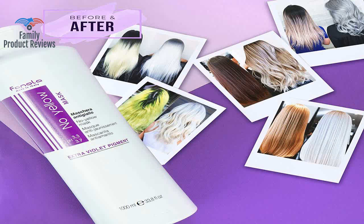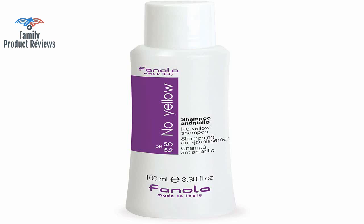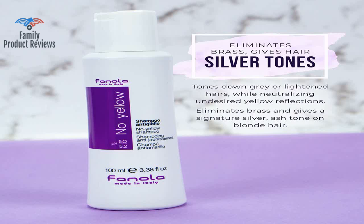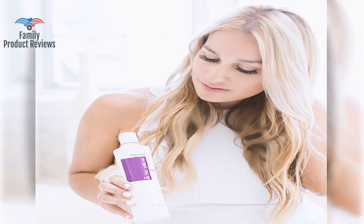If your blonde hair tends to grow and feel weighted down with toners, be aware. For a product that is not designed to be conditioning, it doesn't strip your hair as badly as other shampoos, probably due to the great pH range and quality ingredients.